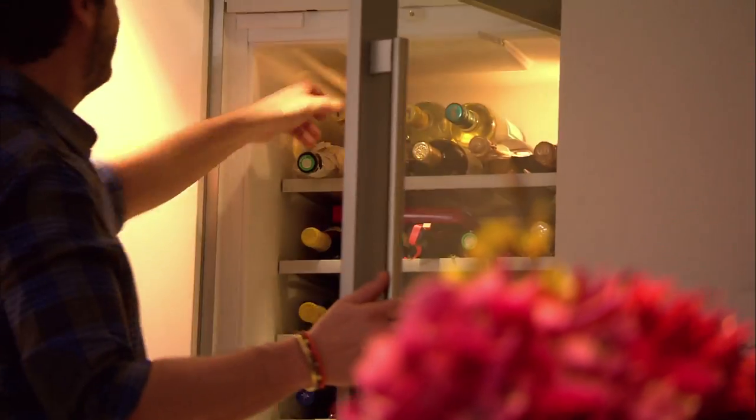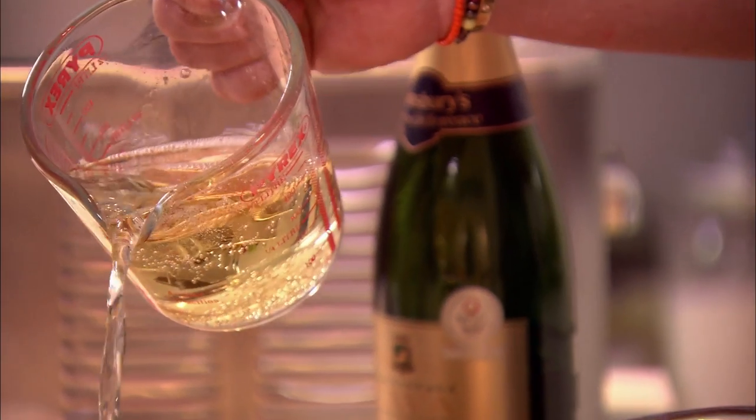While our compote is cooking nice and gently, I'm going to start to make the champagne sorbet. If you're going to make champagne sorbet, you need some champagne. Pour out 600 millilitres of champagne.